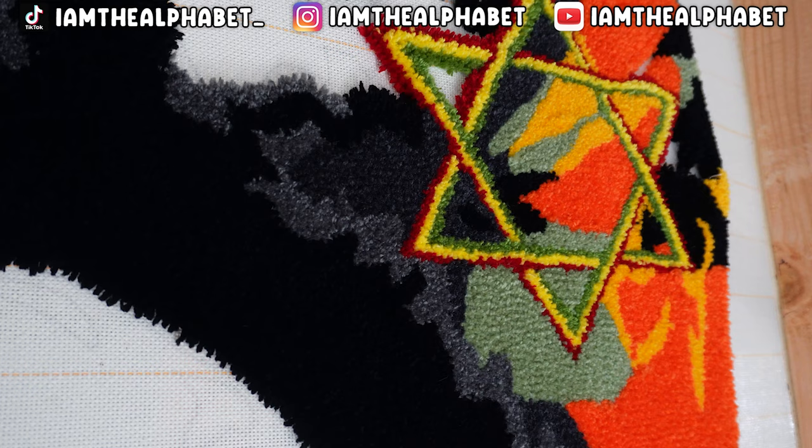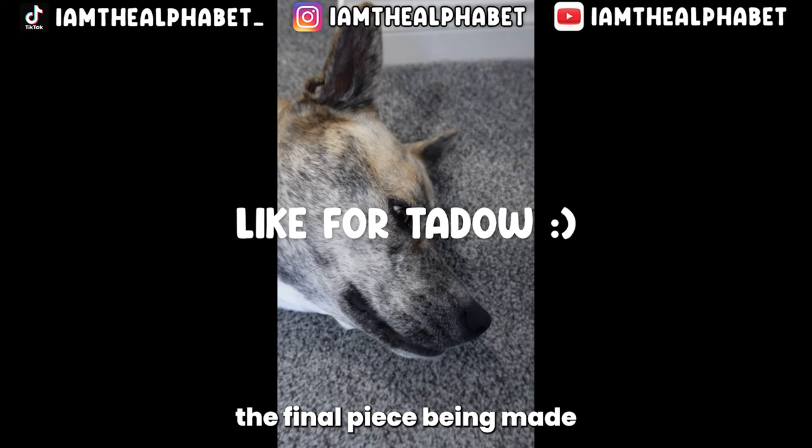This is a hyper-detailed piece — I really hope you enjoyed watching this one. If you want to see the final piece being made, click like and subscribe for more. Thanks for watching!